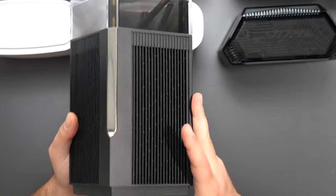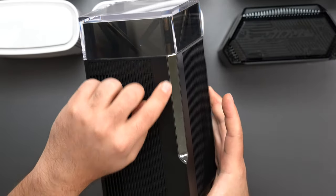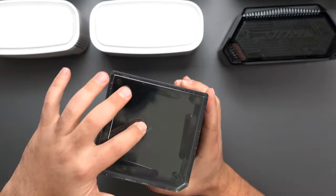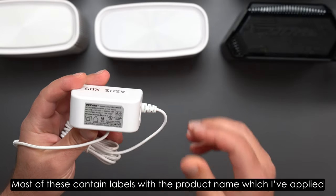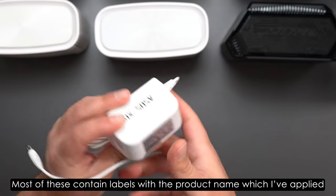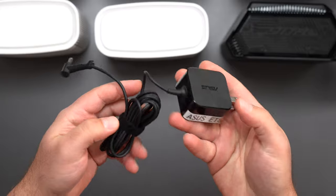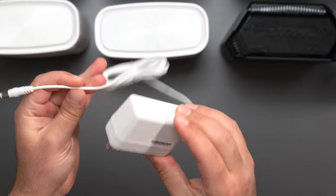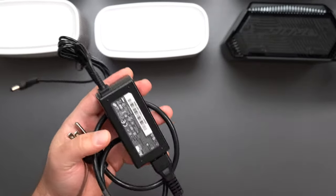The ET12 Pro has a WPS, reset, power on/off, and power port, with nothing on the bottom. It looks like a skyscraper — one of my favorite designs from any mesh system I've tested. It lights up with white LED and the top ASUS logo lights up as well. Now for power supplies: all are 100–240V. The XD5 outputs at 18W — the least of all. The ET8 is 33W, the XT9 is 36W, and both the GT6 and ET12 Pro use the same power supply at up to 45W.